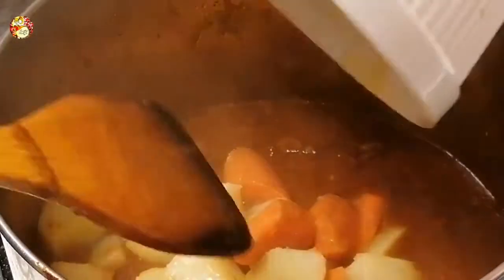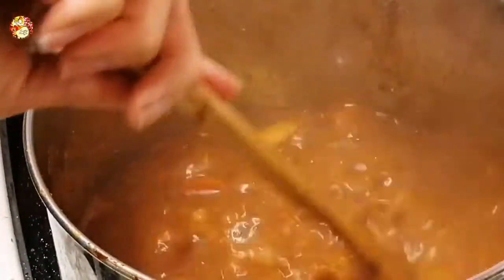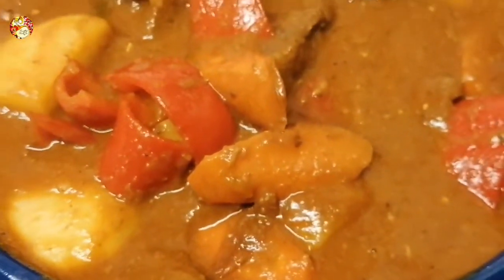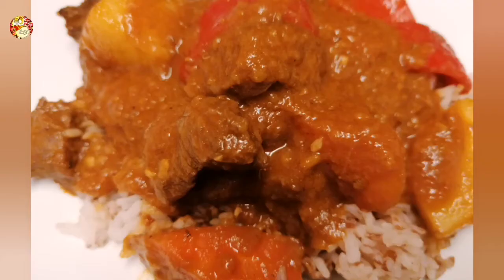We're going to add our vegetables — the potato and the carrots — and simmer again until the vegetables are soft. Once the vegetables are ready, we add our secret ingredient, the Sky Flakes, adding slowly and stirring continuously so it won't get lumpy. Then add the bell pepper and simmer for a minute or two. It was perfect! Now it's ready to serve with rice. Look at that beautiful color — the sauce is thick enough. Bambi Caldereta served on a plate with red rice!